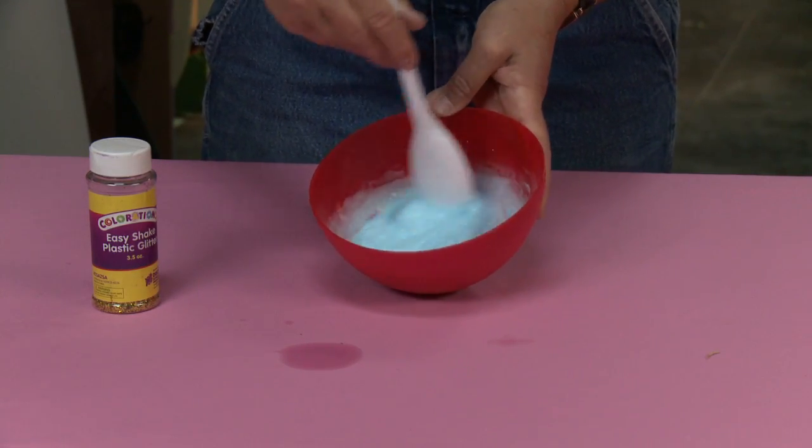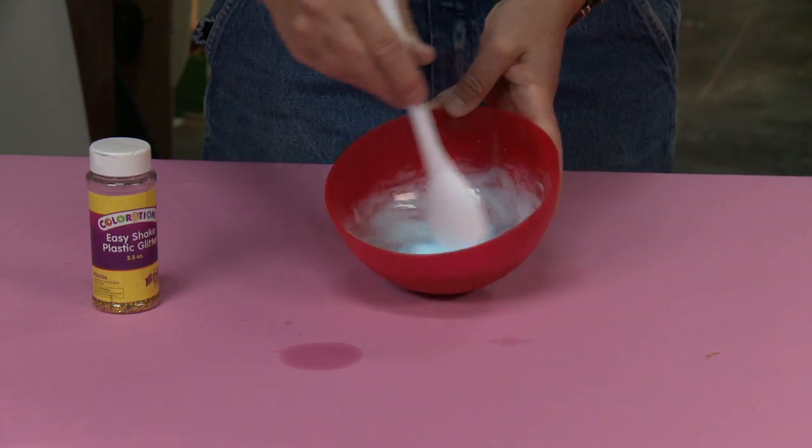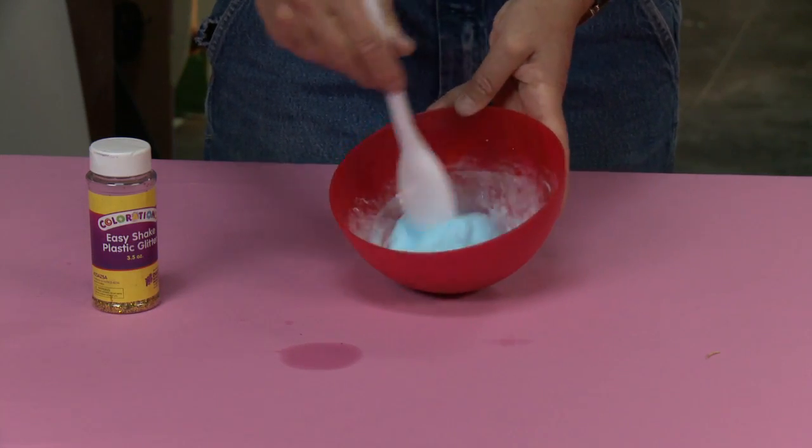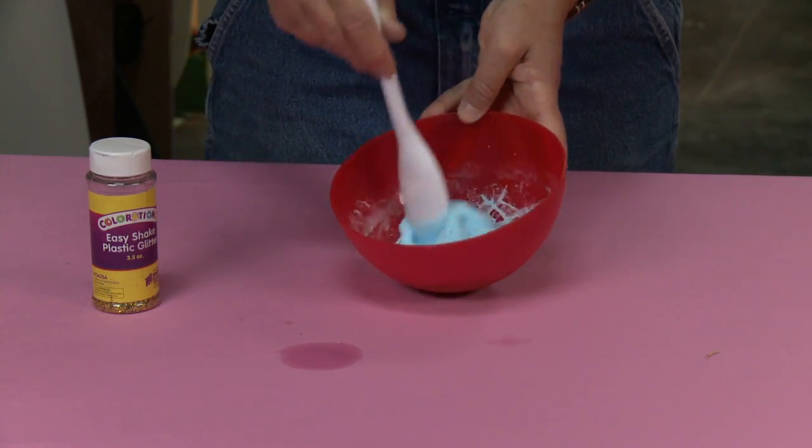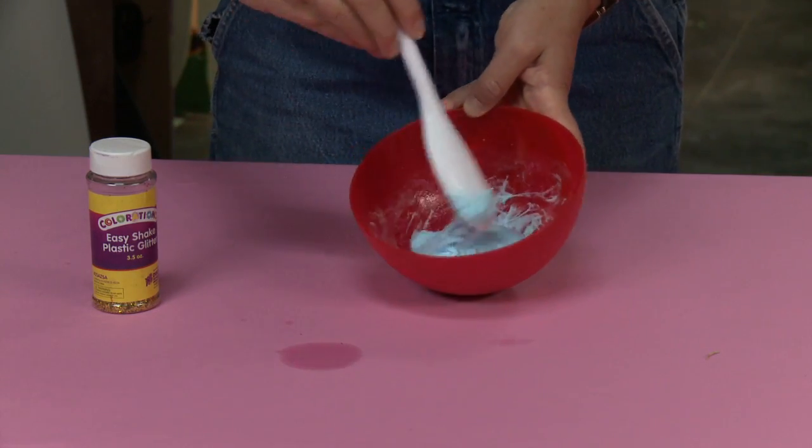Keep stirring. See how the more I stir, the thicker it gets — that's what you want. You want this to be nice and thick. You're going to get to a point where it's so thick that you really can't stir it anymore.